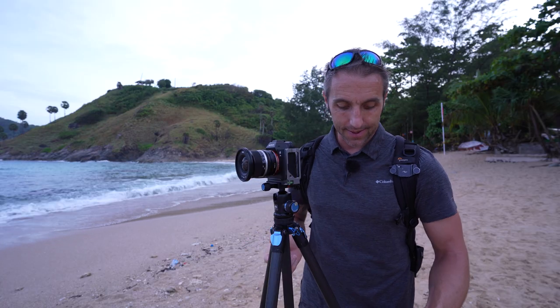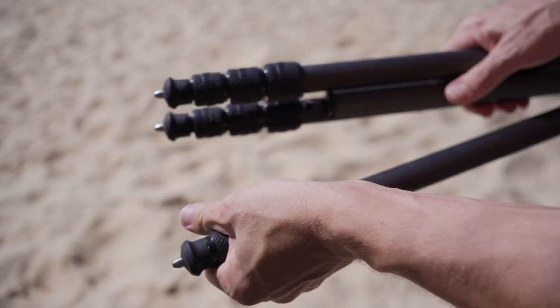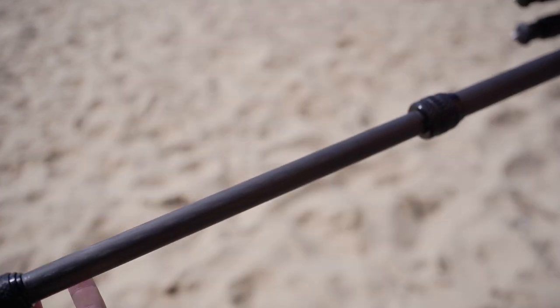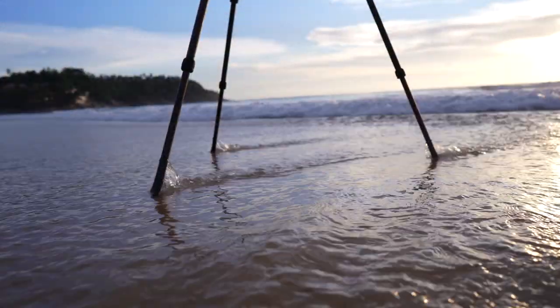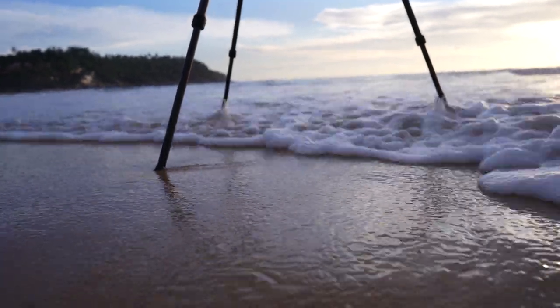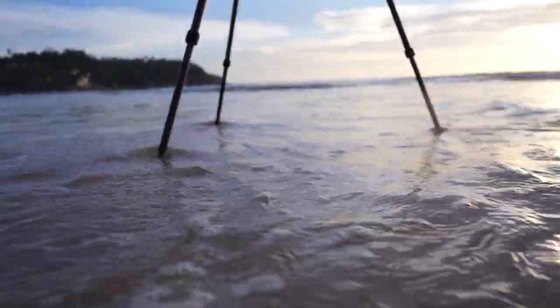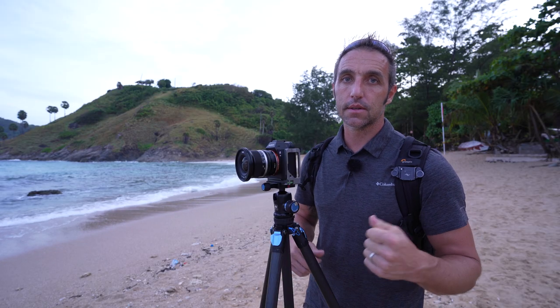One good thing about this tripod is that these locking collars are actually waterproof, so once you've done them up, technically no water should get into the legs of the tripod. This is one of those things that hampers tripods — if you take them in the sea and water gets inside the legs it kind of rots the tripod from within. So it's good that Surrey have done this, and as long as you rinse it off afterwards it should be good.